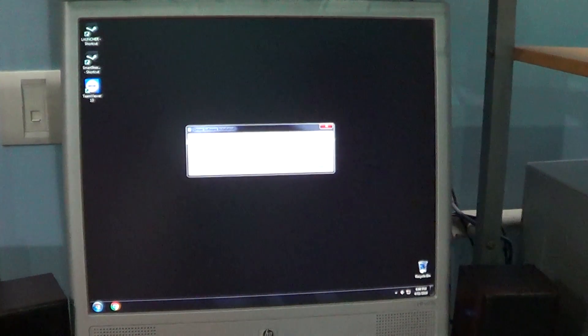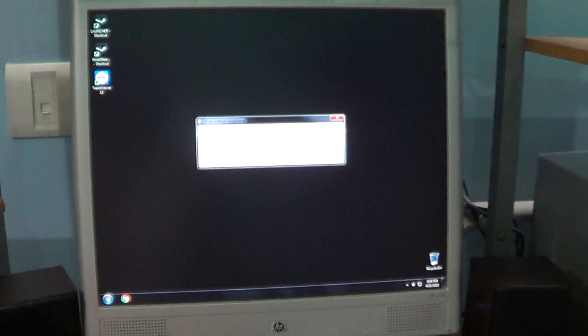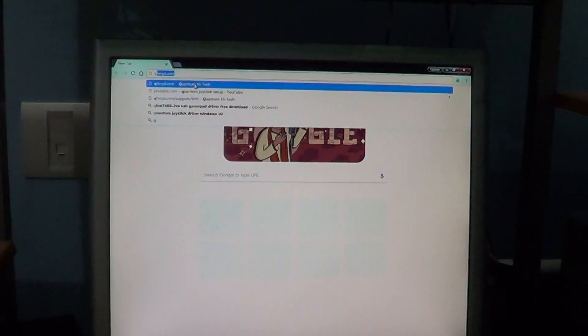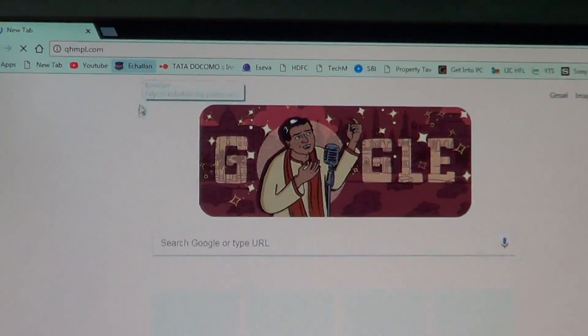In order to use all the features and functionalities of the joystick, we have to install the drivers from its official website. I'll open the website — I've also mentioned the website in the description below. The website is qhmpl.com.